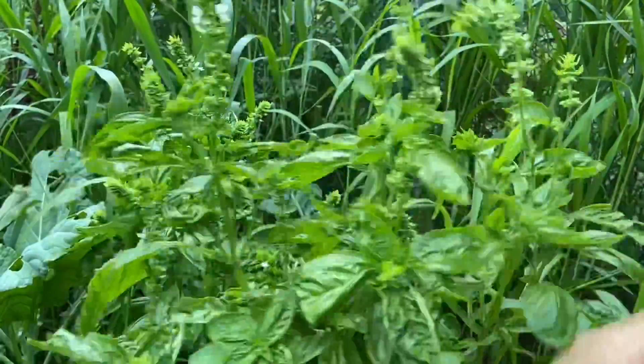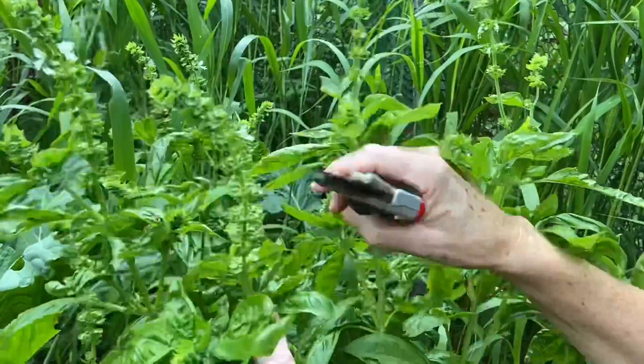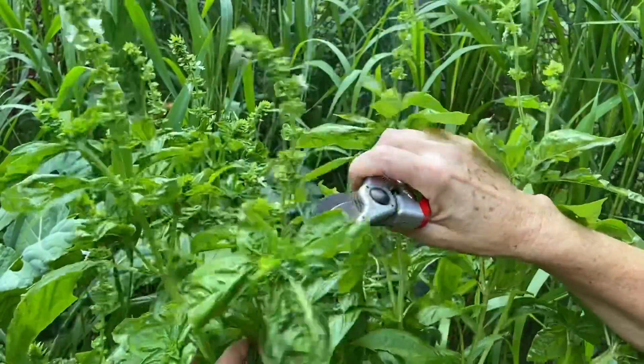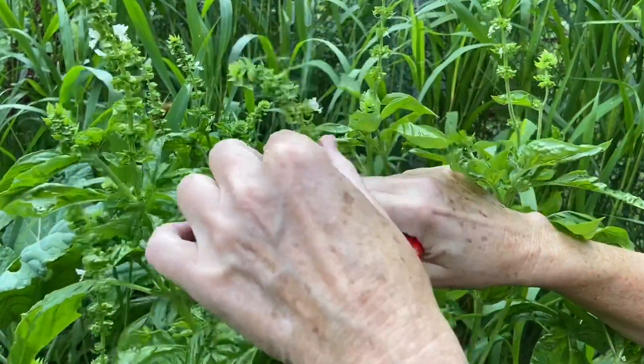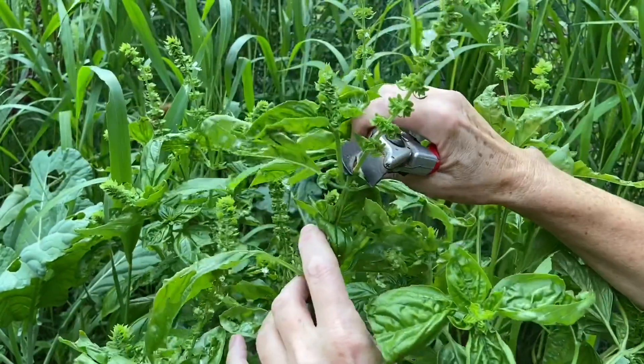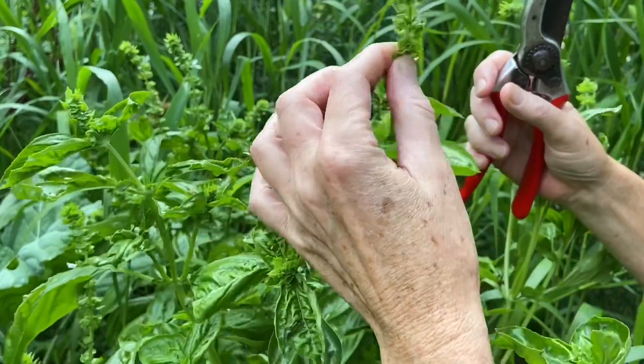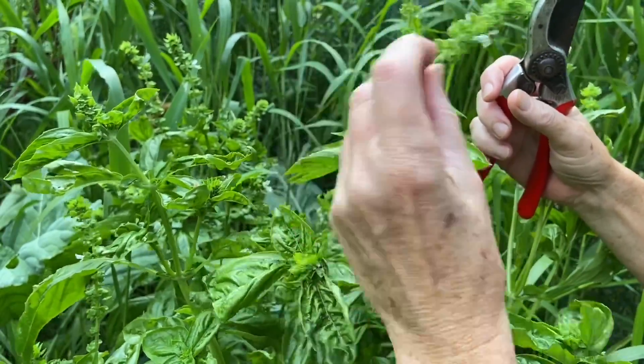So in order to harvest this, I'm going to come in. The first thing I want to do is take off this flowering top and just get rid of that. That's already gone too far to seed — I don't want that. It's going to be hard and not very good to eat.